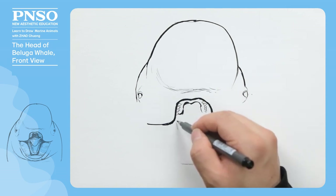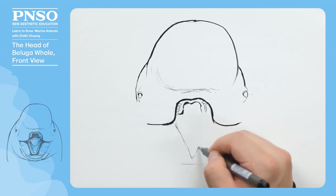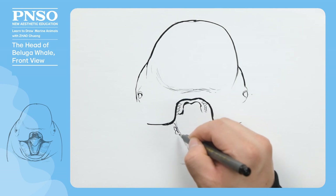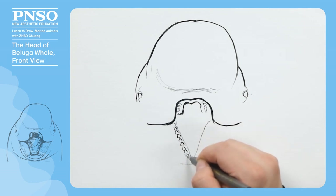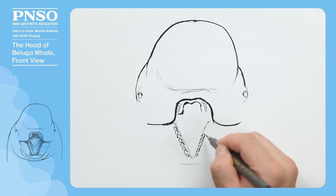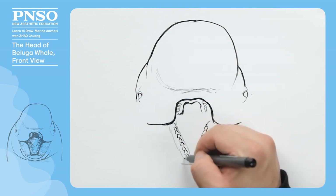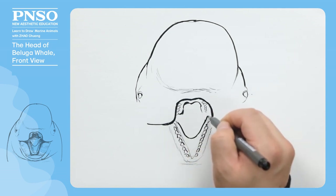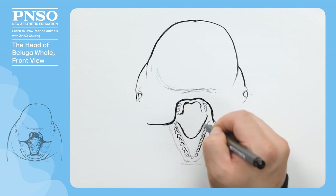Next, we draw the mandible gum, the lower teeth, as well as its tongue. There are some small serrations on the margin of its tongue, and some folds on the surface.